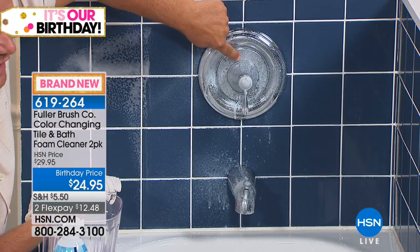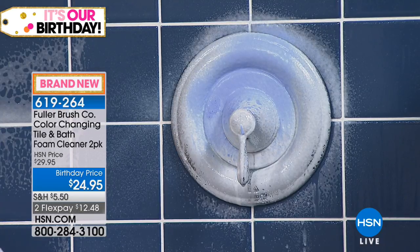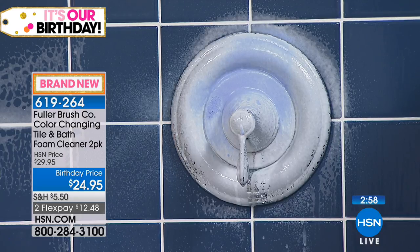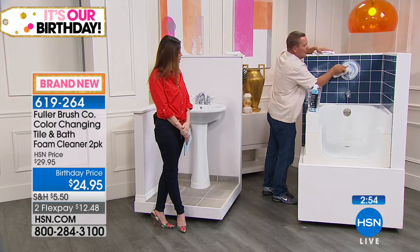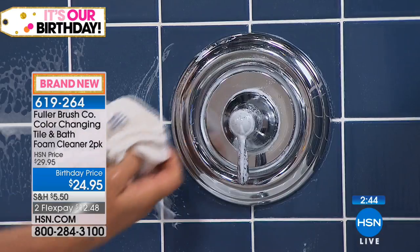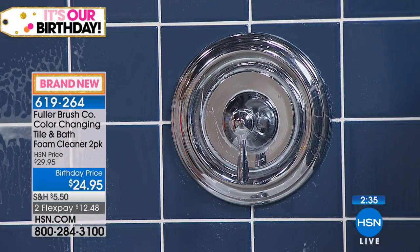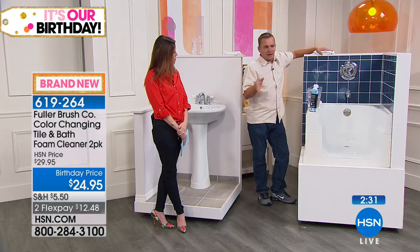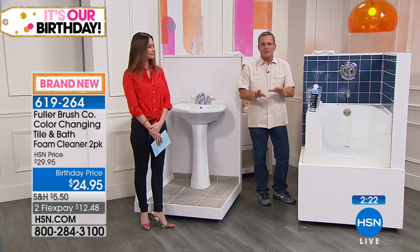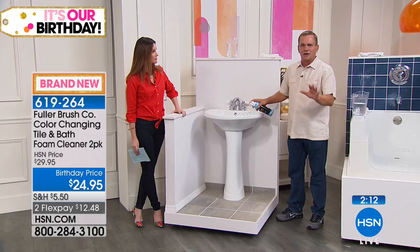On your shower fixtures, if there's soap scum that's been there long enough to start etching, you may have to do two coats. Watch what happens again — I love the way it turns white as it cleans, letting you know when it's ready to wipe off. At Fuller Brush, we've been making cleaning products since 1906. Alfred Fuller started the company going door to door asking neighbors what cleaning problems they had, then going home to develop products to solve them. We design products that work, craft them to last, and everything we make is guaranteed no matter what.